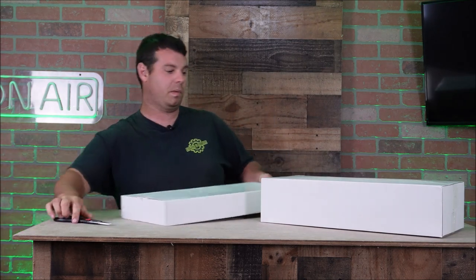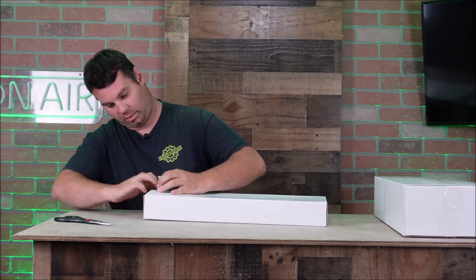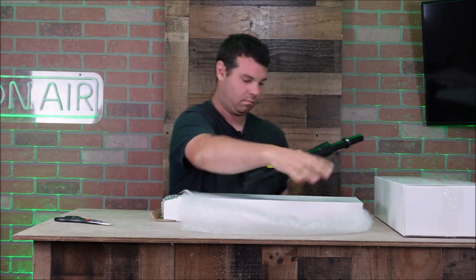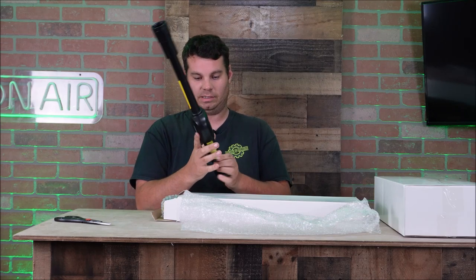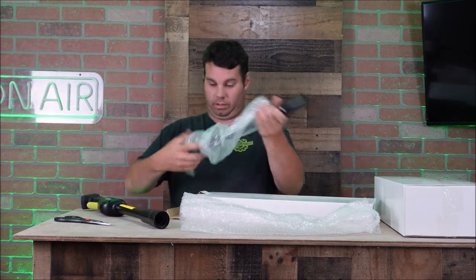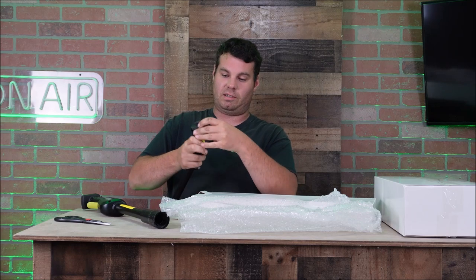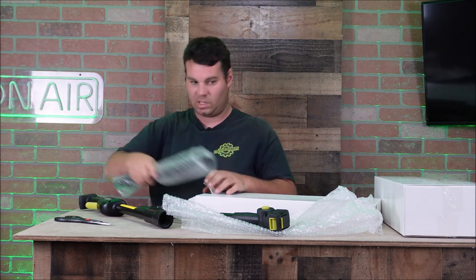We'll take these out and open up the little box first — I'm sure that's probably the poles. It has a little thumb latch here. So we have the bottom part of the extension, the Saker part, the trigger and the battery connection. And here we have the top part — it has a plug, and it also has a 90-degree pivot so you can pivot this thing however you want. Got some other poles here too.